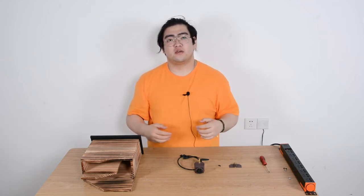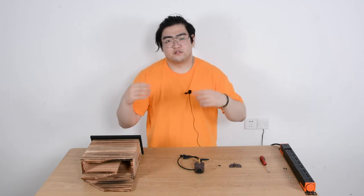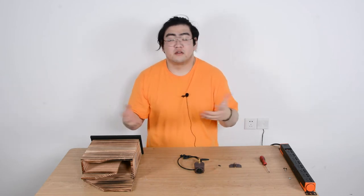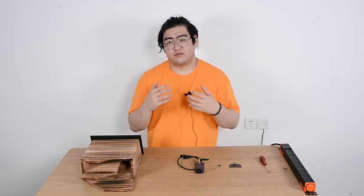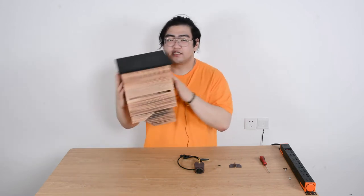Hello everyone, this is Watson. Today we're going to talk about a very special thing we can use in our backyard. So for bird lovers, we have bird houses. What about if there's bats around and we kind of want to see how the bats are? Well, here is a bat house.